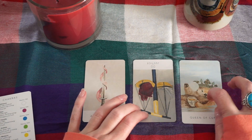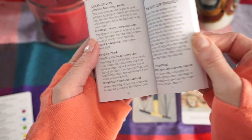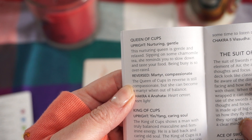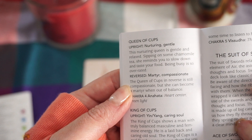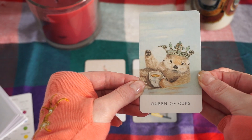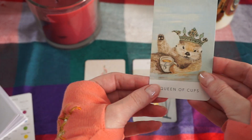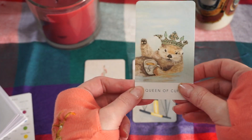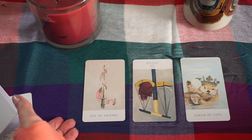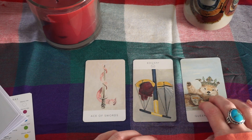Then the Queen of Cups — this was brilliant. In the book it says upright: 'Nurturing, gentle. This nurturing queen is gentle and relaxed, sipping on some chamomile tea. She reminds you to slow down and taste your food. Being busy is so overrated.' I thought that was adorably fitting. She's basically saying just chill — you literally did everything you could and there's nothing more to worry about. Don't make busy work just to make busy work. Here's some chamomile tea — you did the job, now go relax.